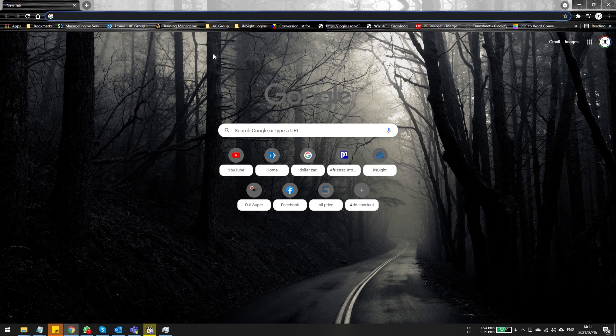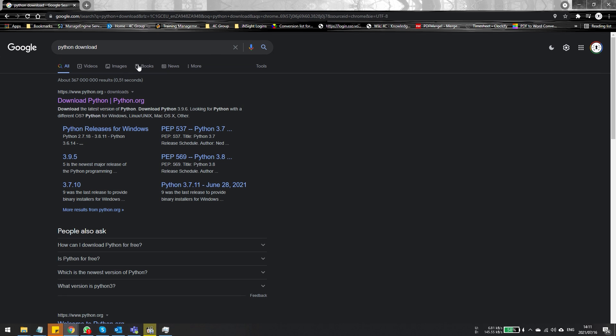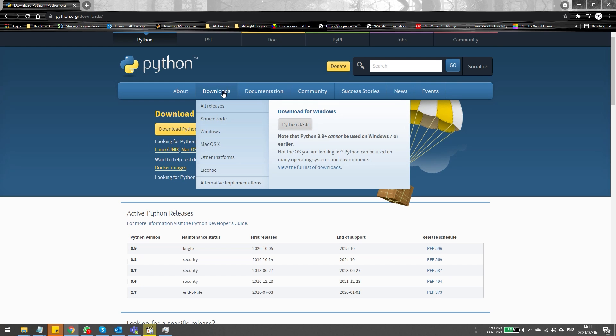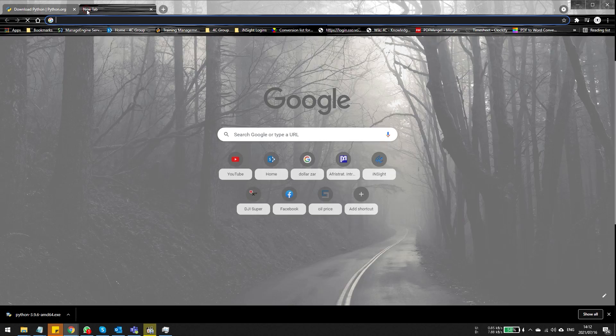There are quite a few steps and I'm going to list them all in the description below. The first step is to download Python — just type 'Python download' in Google and you'll find the link. Once on the site, go to the download page and select the version for your system. This is specifically for Windows; I'm running a Windows 10 machine so I'll download the file I require.